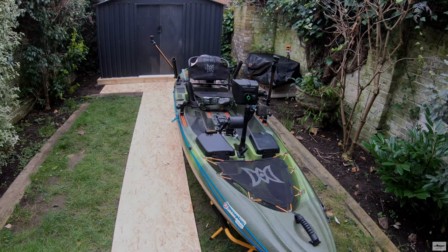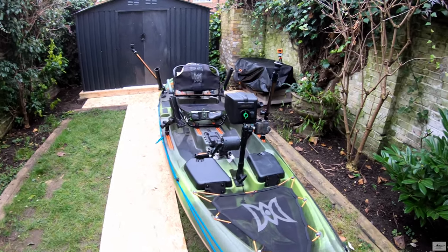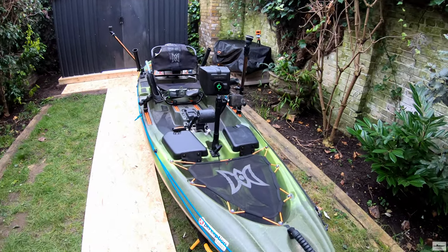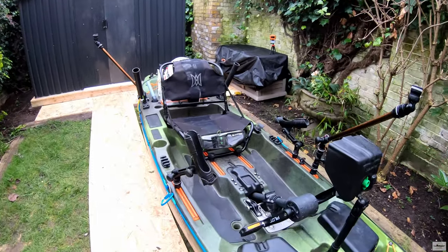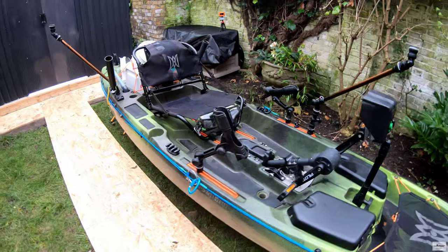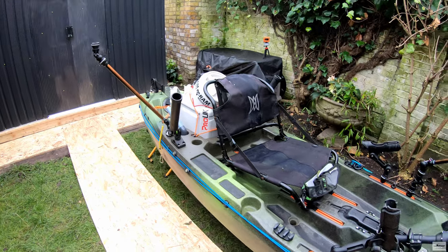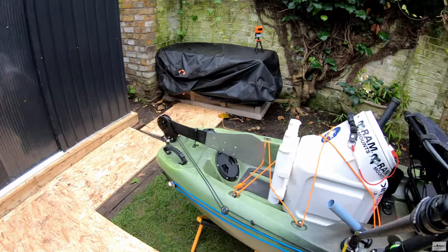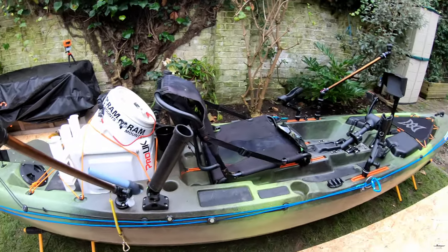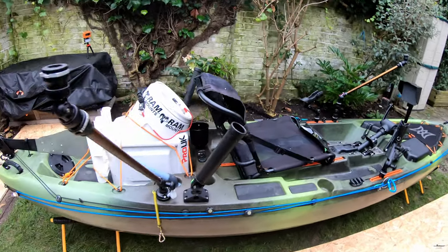I'm going to do a quick overview and run over my Perception Pescador pedal drive 120. I have this kayak since 2020, but the kayak is a 2019 model. So I'm going to go over it from stern to bow and show you the basic stuff that I have and the way that I rig it.